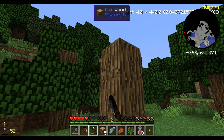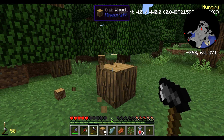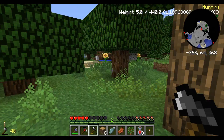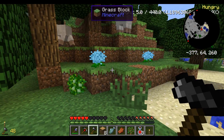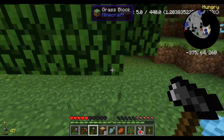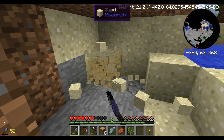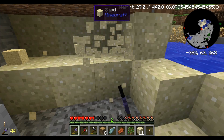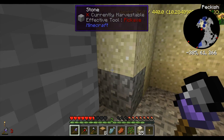Let me grab some wood first. I have to be careful of sheep in that area now — I hear them. I didn't drop any mutton chops either. I need mutton chops. While I'm here, I'm going to grab some sand too. And gravel — so clutch. I don't know what I have for gravel. I'm just going to keep doing this for a while.